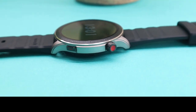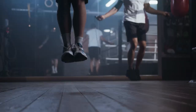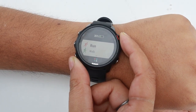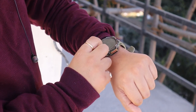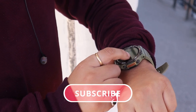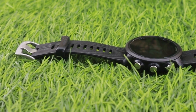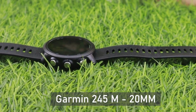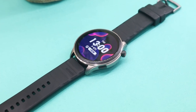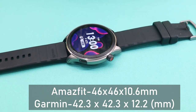In terms of build, both watches are pretty different from each other. If you do hardcore activities like rock climbing or high-intensity sports, then the Garmin Forerunner 245M makes sense. You can also consider the Amazfit T-Rex 2 for that kind of use case. Coming back to the video, another difference is that Garmin uses a 20mm strap while Amazfit uses a 22mm strap. Overall, in terms of size, the Amazfit GTR4 is way bigger than the Garmin 245M, as you can see on screen.